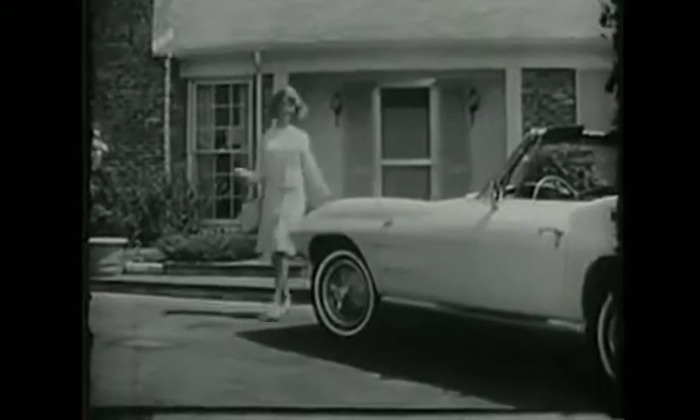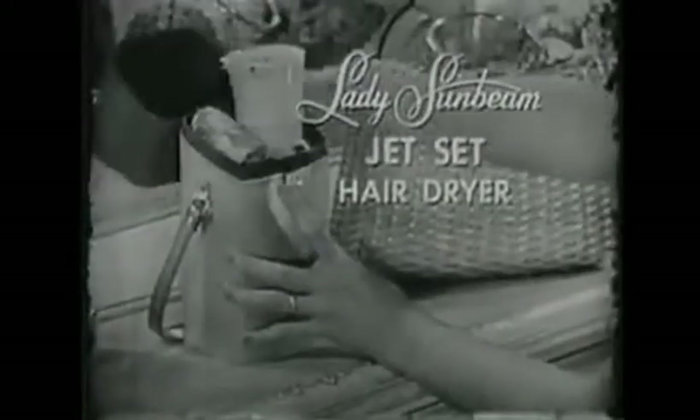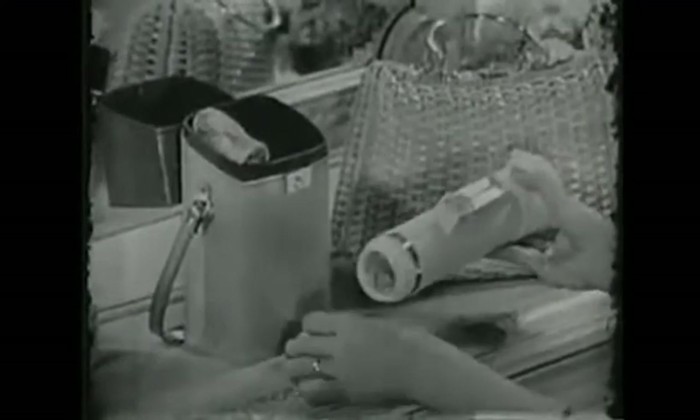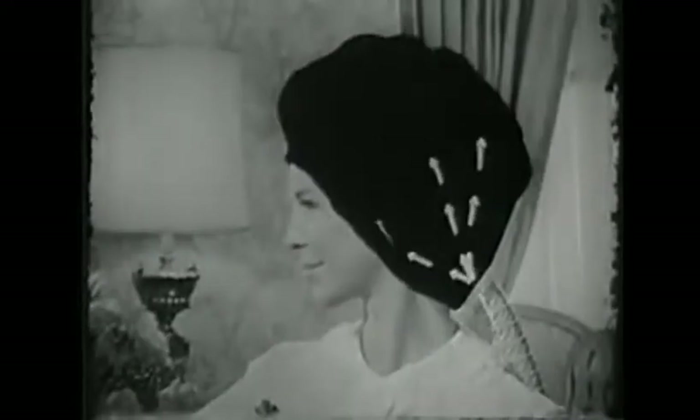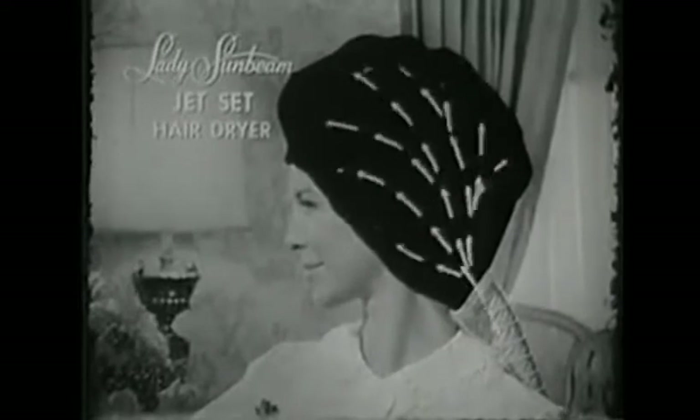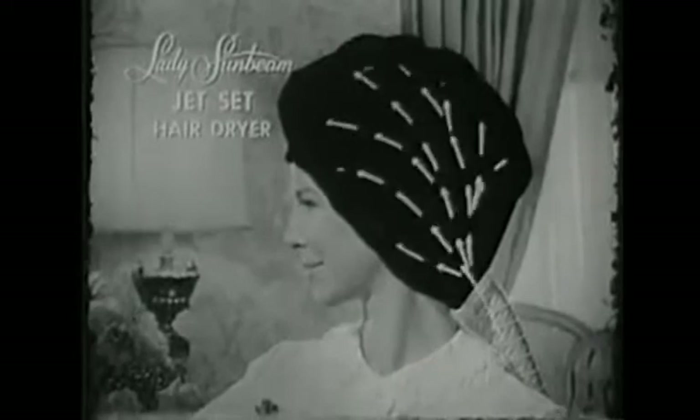The lady's car is compact. It's fast. And like her car, the lady's hair dryer is compact and fast. It's the new Lady Sunbeam Jet Set Hair Dryer with the self-storing hose. It's so fast that it actually dries hair in an average of 22 minutes. Most dryers move air slowly, like this. But Lady Sunbeam's extra-wide diameter hose moves more air faster. Dries quickly without uncomfortable heat. Just select any one of four comfortable temperatures. Then relax.